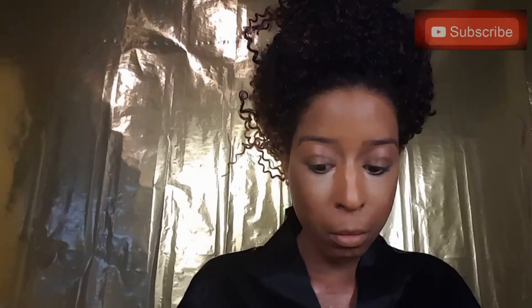Make sure you blend those lines and edges until they disappear. I'm going back with a brush and patting anywhere that I think needs to be blended a little bit more evenly. I'm also dragging a little bit of that lighter color to my lips. Now I'm going in with my BH contour and blush palette.